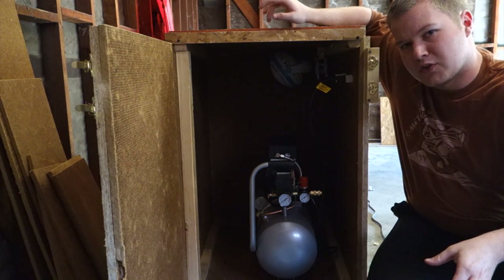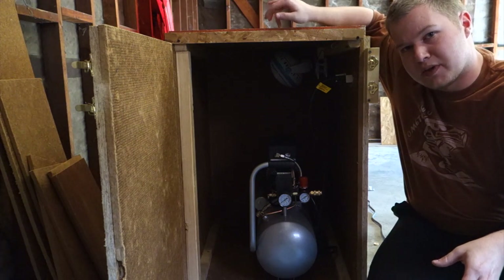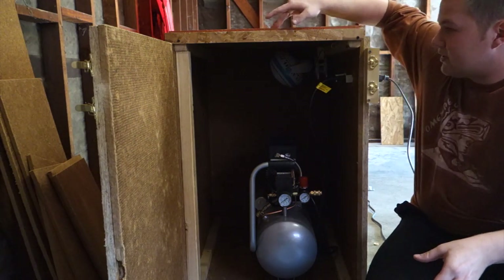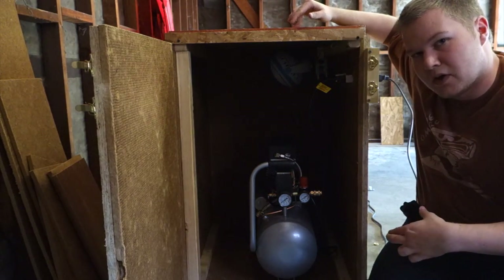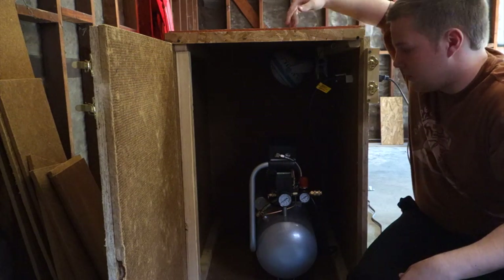I made the box three feet deep by three feet tall, and then the top and the bottom are three feet long by two feet wide, which makes the width of the box two feet wide.